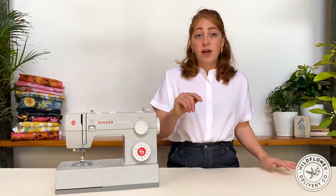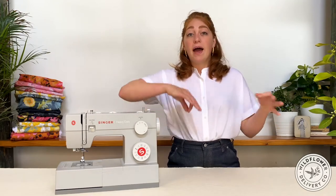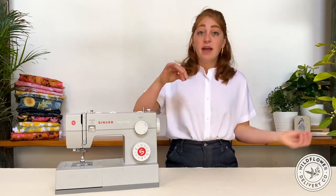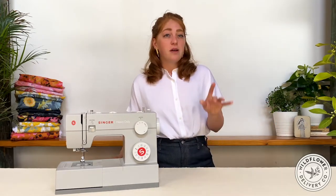The needle pushes the thread down through the material, forming a loop, which is caught by the shuttle and looped around the bobbin thread. As the needle pulls back up through the material, it pulls both the bobbin thread and the previous stitch taut. So basically, the thread is coming from above and below, and the top thread is locking into the bobbin as the machine sews. This kind of automatic stitching with two threads instead of one is called a lock stitch.